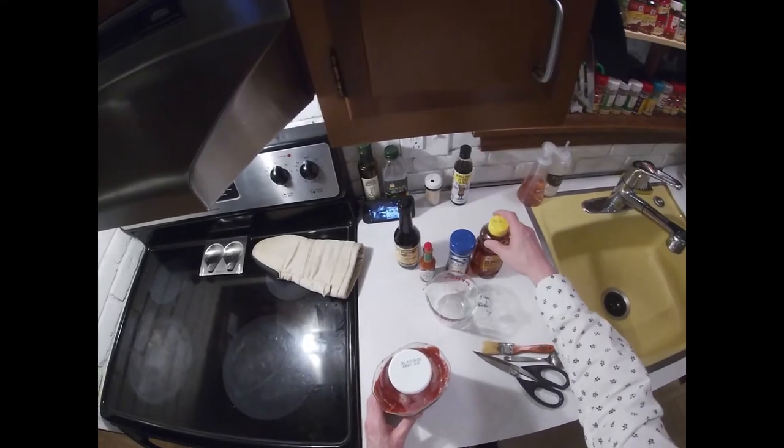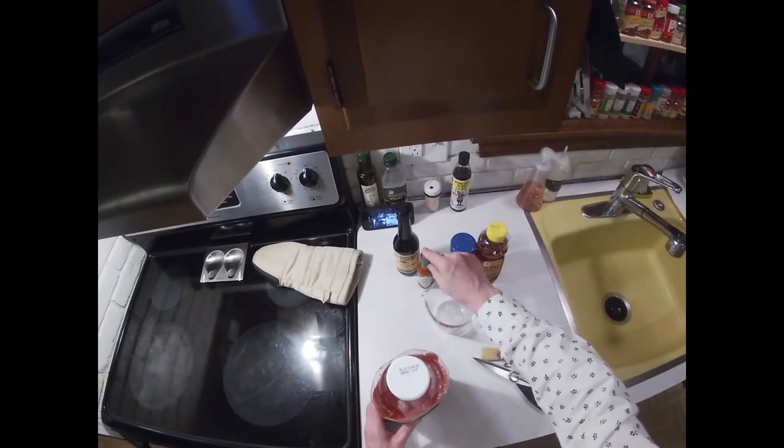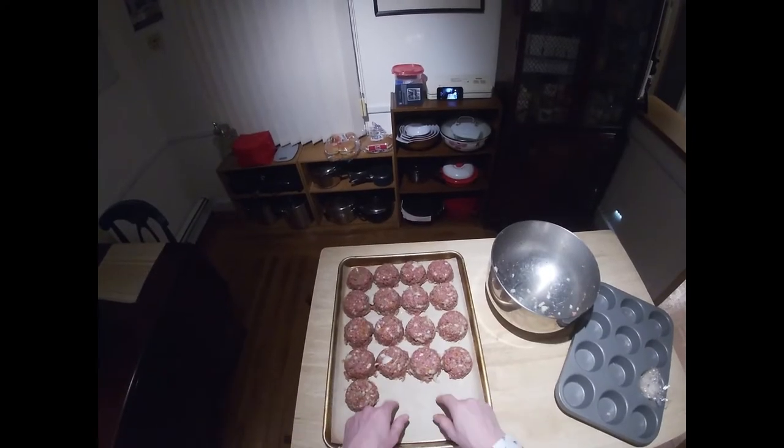What is up, everyone? Mark here again for another episode of Pandemic Pantry. Today we're going to tackle another request — I've had a few people ask for meatloaf, so today I'm going to show you how I do meatloaf. Let's get started.